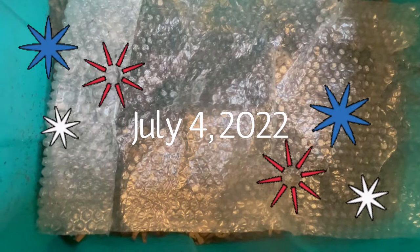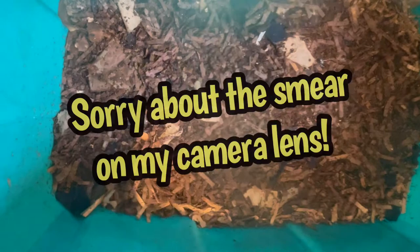I'm here with Eat My Shorts and it's July 4th, so happy Independence Day to all my American friends. As you know, we increased the population in Eat My Shorts by adding worms from Peekaboo. I emptied that bedding bin and that compost was aged and used in my garden as vermicompost.